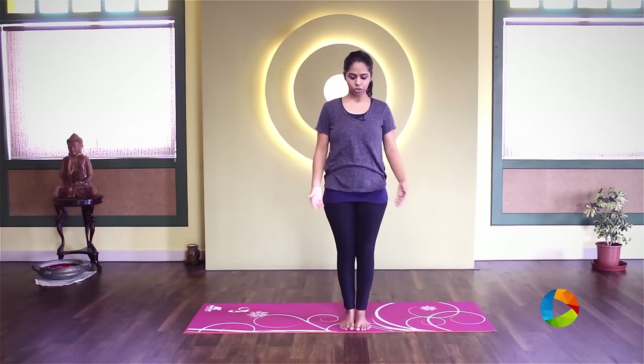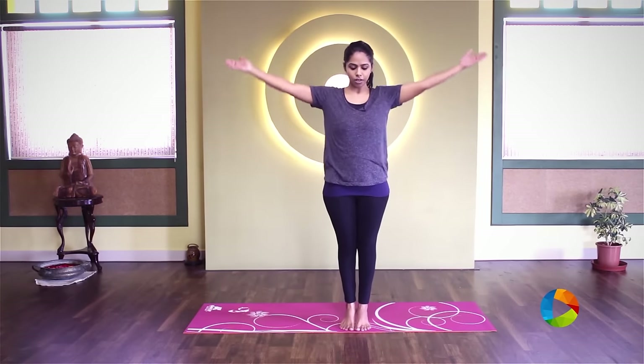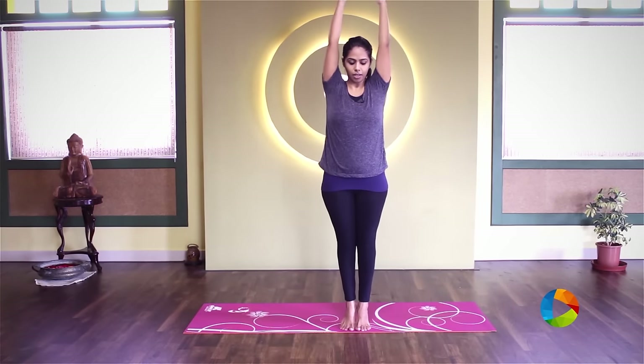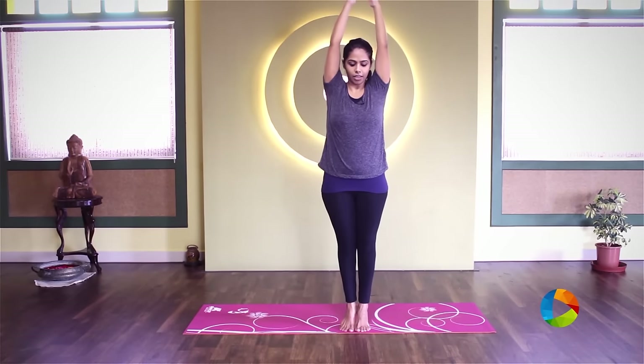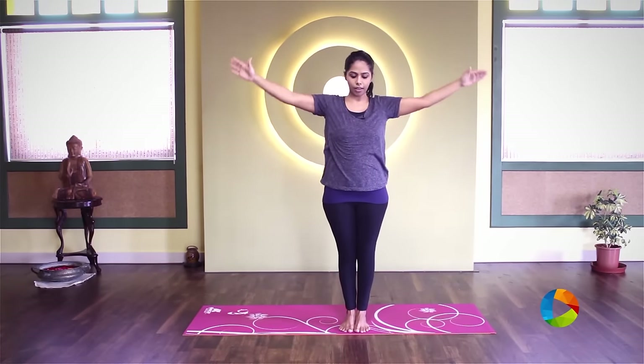Keeping that engagement in the core, inhale, raise the arms up and heels up without losing that, and then exhale, bring the arms down and the heels down.